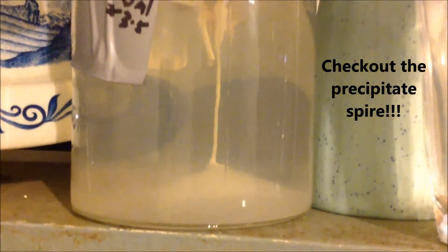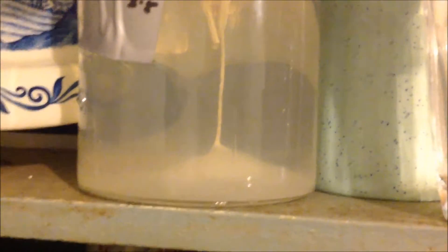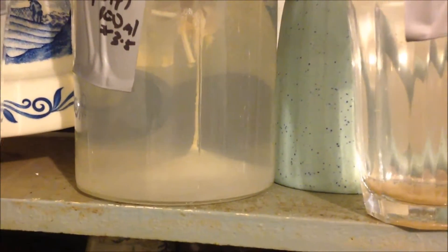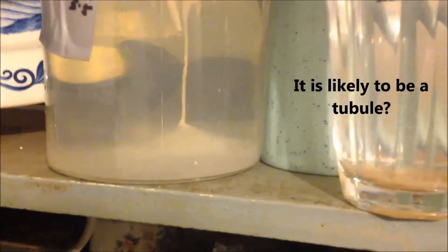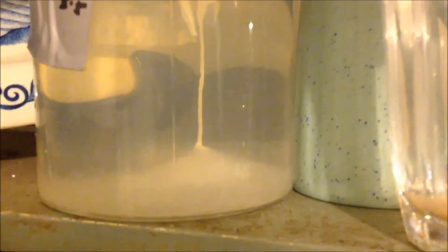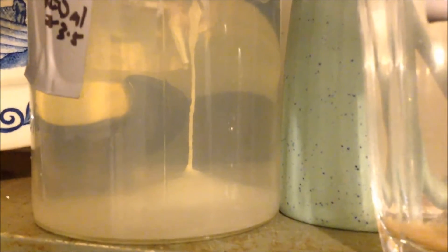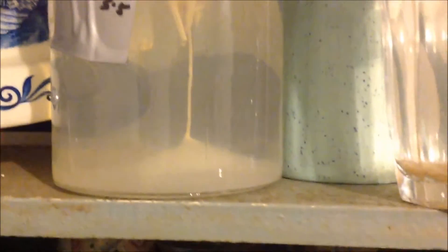And yet it's still caused localised precipitation, as it's somehow been heavier than water — or heavier than the solution that was there — and somehow produced that. I'm pretty sure that's solid. I can't see any movement. If I look closely, there are features on it that don't shift, so I believe it's solid.